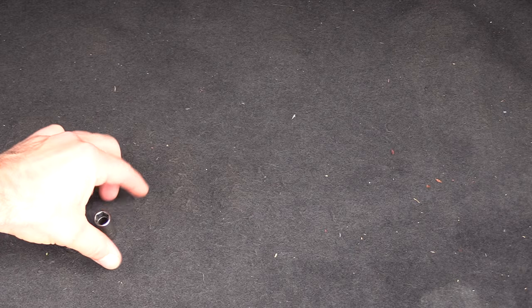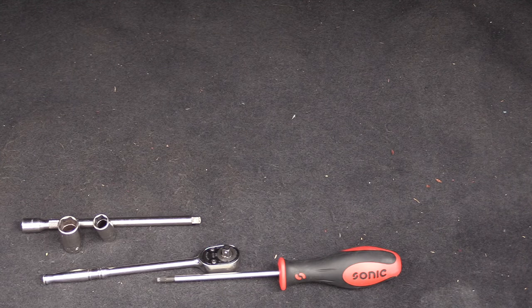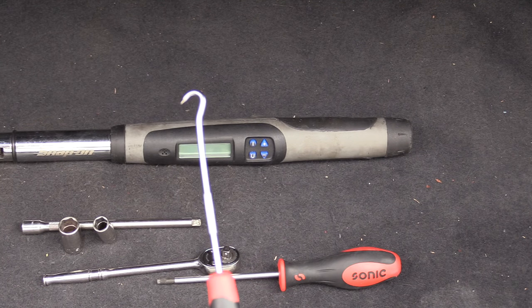The tools we're going to need for this job will be a 13mm socket, a 10mm socket, a ratchet and extension, a T20 Torx or a Phillips head screwdriver, a torque wrench, and something like this pick.